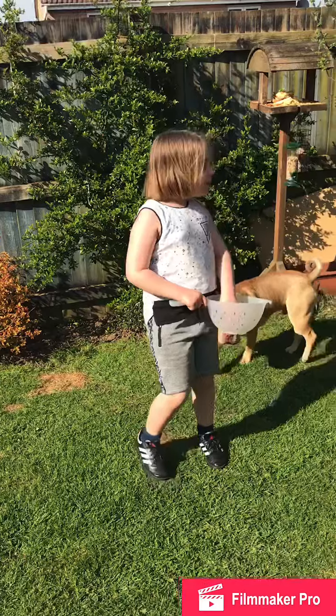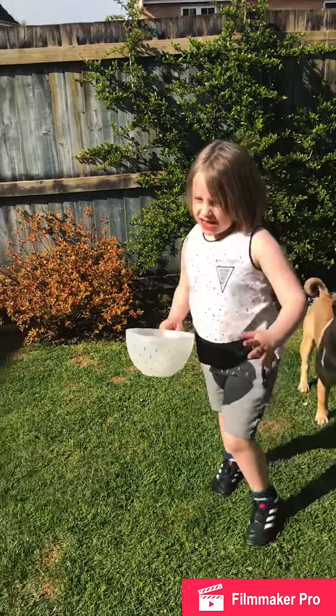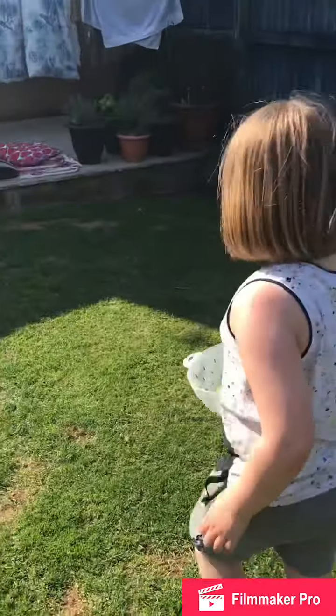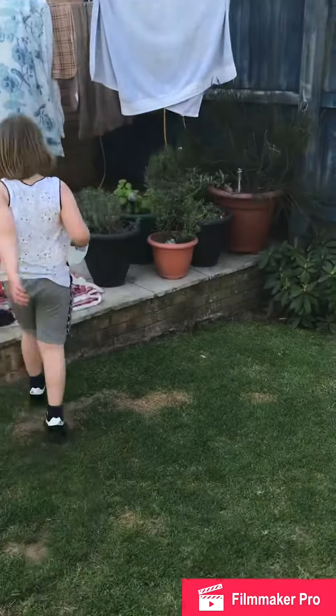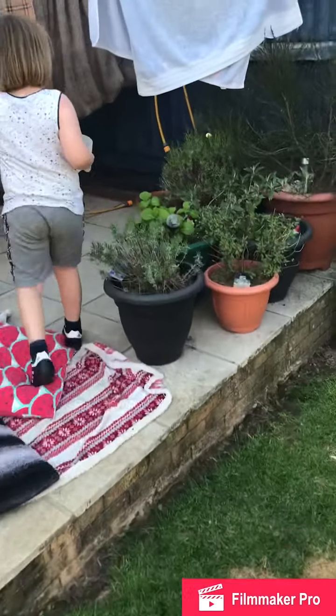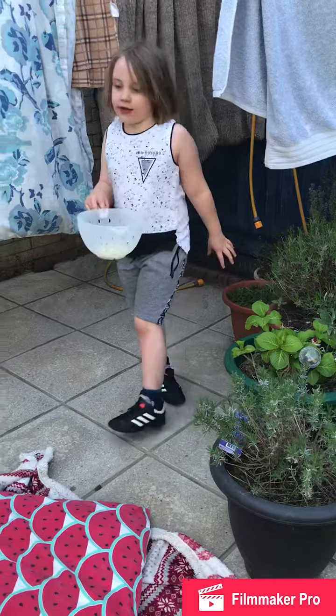Every single one that I found right now has been in this section. So I wonder if there's one in this little section. Okay, so I need three more.